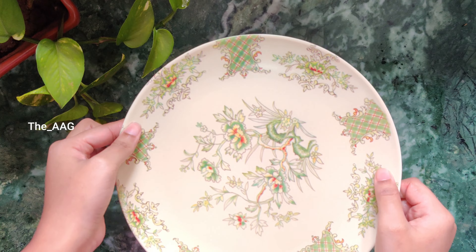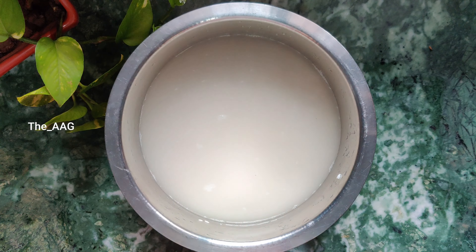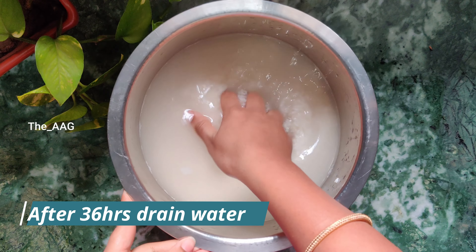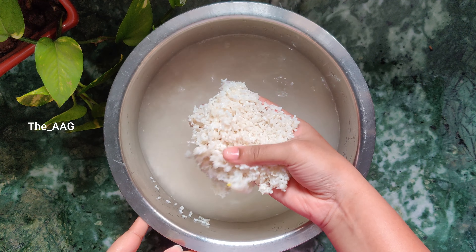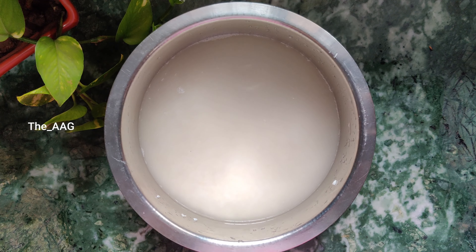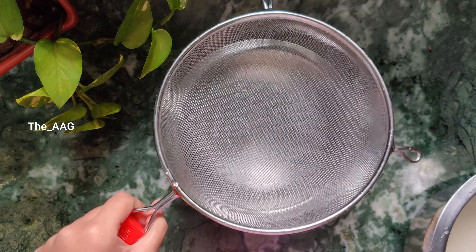After 36 hours, remove the lid and drain the excess water. Clean the rice completely, then add fresh water and drain again. Leave the rice aside for 5 to 10 minutes, and then we shall prepare fine powder with this rice.